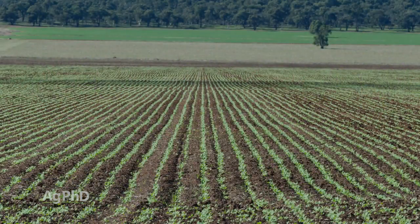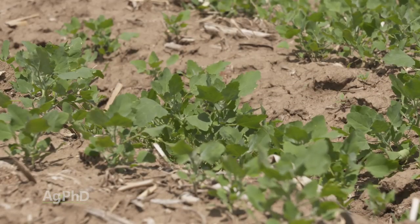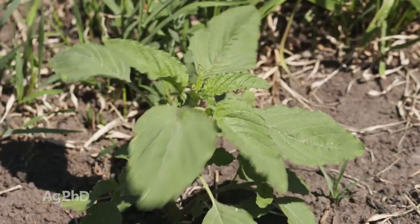I think a lot of people sell this product short when it comes to small seeded broadleaf control. And when you've got a crop like canola where you don't have a whole lot of post-emerge options for good broadleaf control, making sure that you're using the right rate of Trifluralin — you want to have that rate up as high as you can safely. Typically we're talking a pint and a half of Trifluralin and you will get some control out of the small seeded broadleaves. Weeds like lambsquarters and any of the pigweed species.